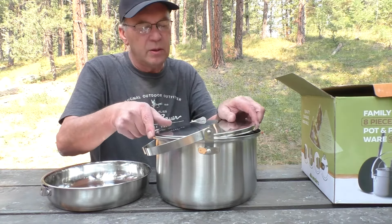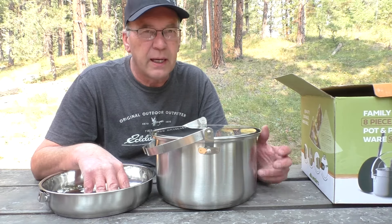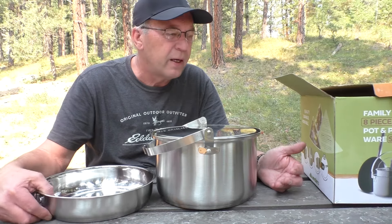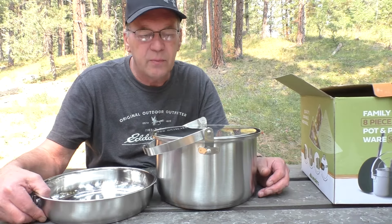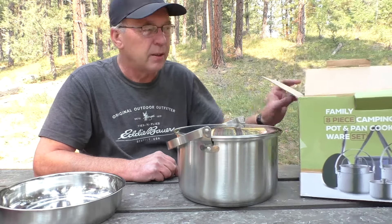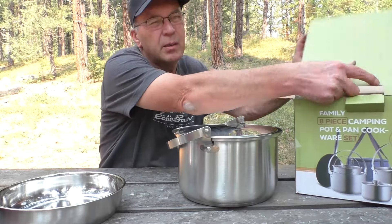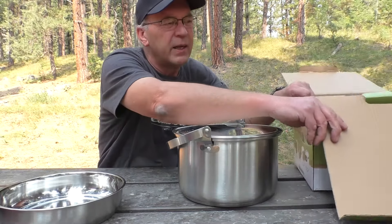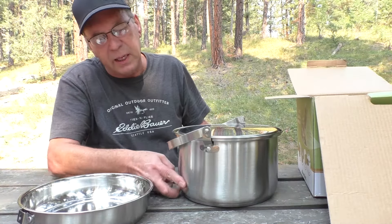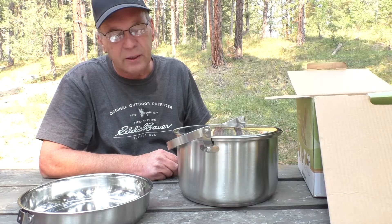The other thing about using a nice set like this is you're going to want to be using it over a gas stove more likely. Sure, you can use it over a fire, but then you're going to have all that black soot on there, and if you're like me, you're not going to like that too well. So I'm probably not going to be using this over a fire too much, but I might do it once or twice just to see how badly it gets blackened and if it's really hard to clean.